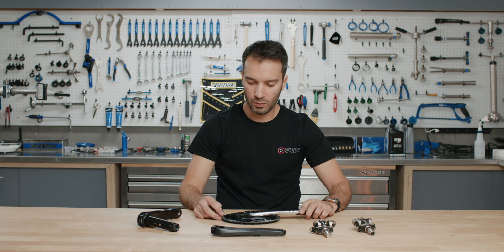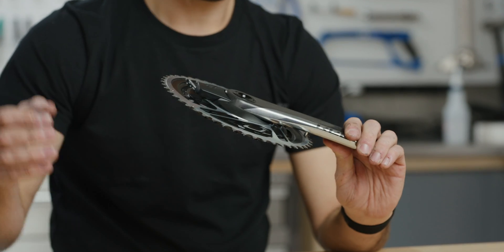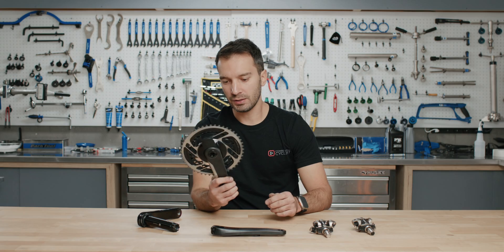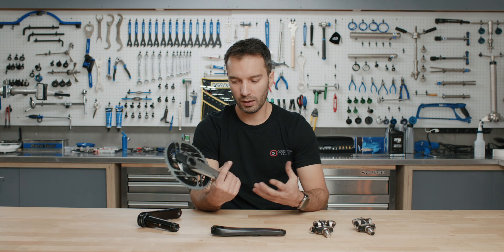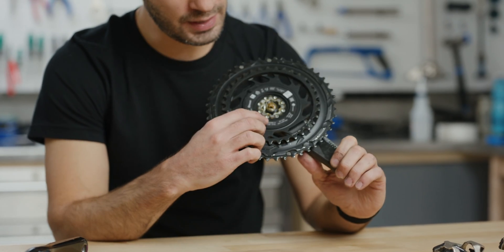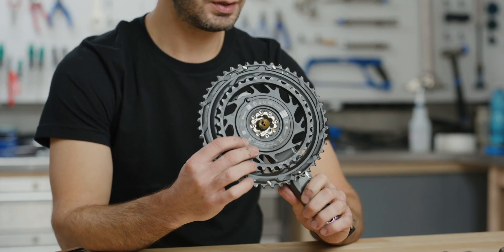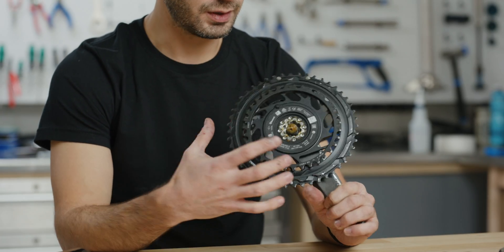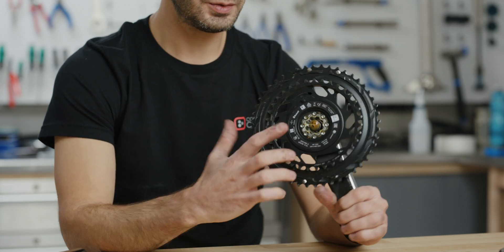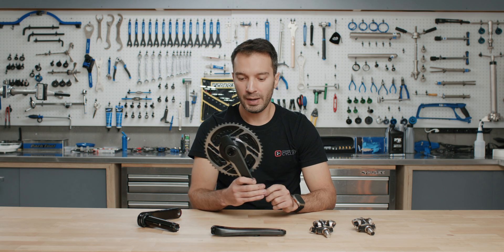The third style, and the most involved, is a spider-based power meter. You can see the electronics are housed in the blocked-off area here. This is a SRAM Quarq — it's a Quarq, but it's made by SRAM. On this side you can see eight bolts. If you have a SRAM crank without power and want to install it, you remove these eight bolts from your existing non-power spider, bolt the power meter spider on, torque them all to spec, and you're good to go. This is considered to be the most accurate power meter out there.